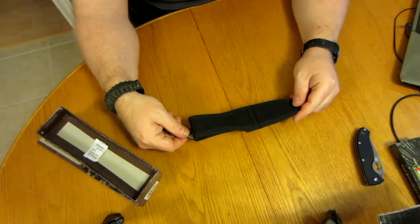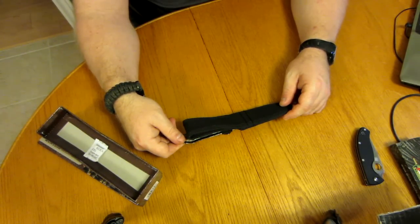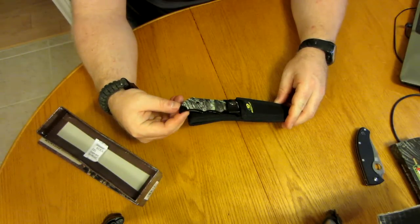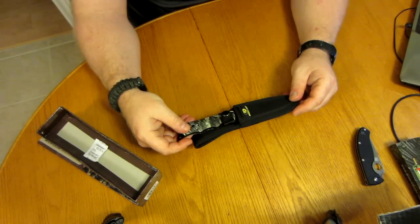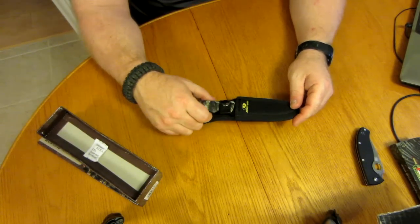I thought this was a really nice little knife. It was 15 bucks on sale. It's got a rust-resistant coating on it. It's 440A, so I think I'll have to watch for rusting, but I usually try to oil my knives when I put them away.